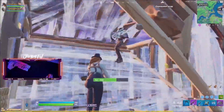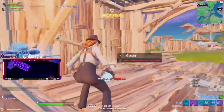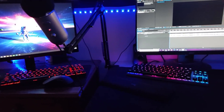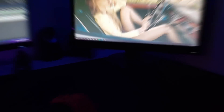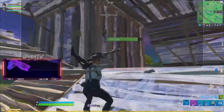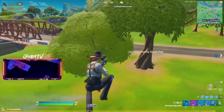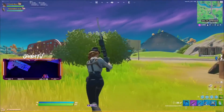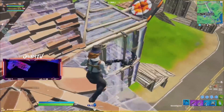First thing I want to talk about is your setup. The main thing that should determine what your sensitivity is, is the amount of mouse space that you have. To optimize your mouse control, you should try to have as much mouse space as possible. I literally have almost two feet by two feet of mouse space, and I did this on purpose. I bought an extra extra large mouse pad that covers my entire desk. I moved my monitors to the outer edges of my desk and my keyboard to the far left edge of my desk, leaving the most space possible for my mouse.